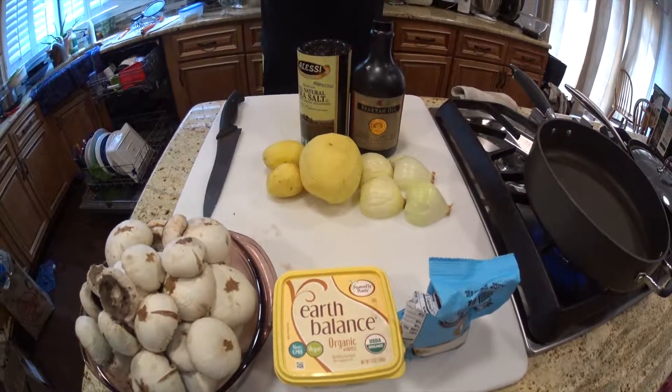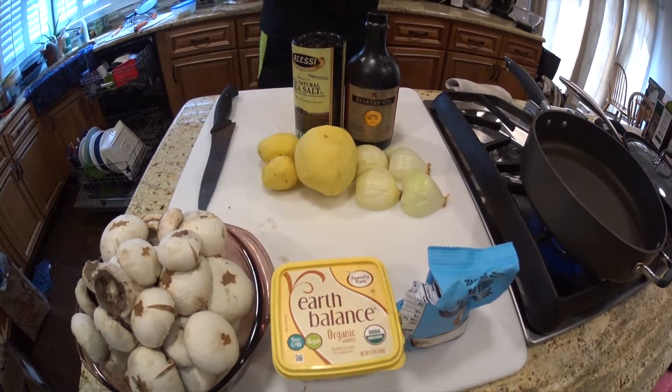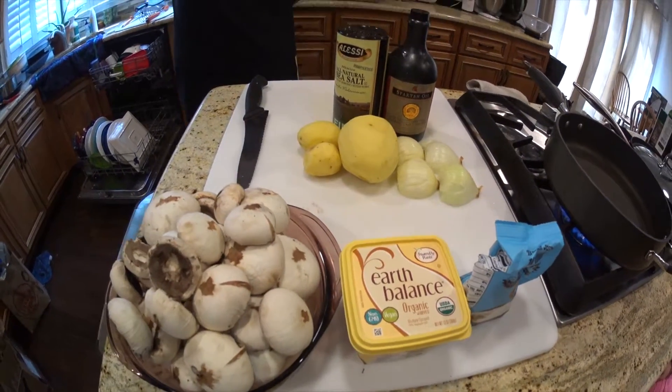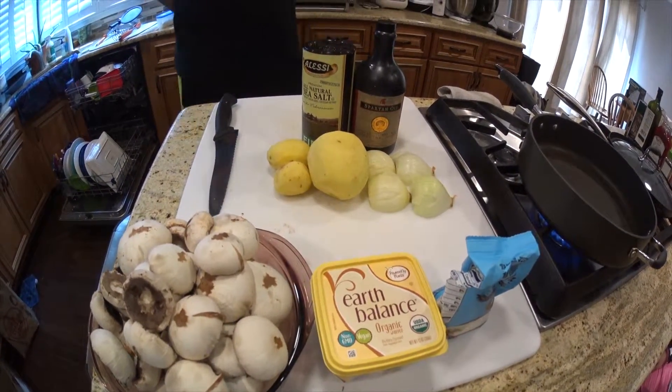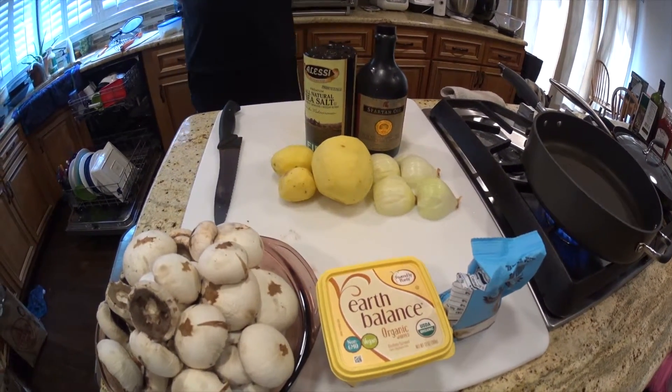Hi, Sarah and Chef Joe here from Cook with Five Kids. Today we are going to teach you how to make a delicious soup. This soup is called mushroom potato onion farro soup. The soup is vegan, but you can also make it dairy or vegetarian if you want.